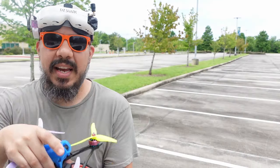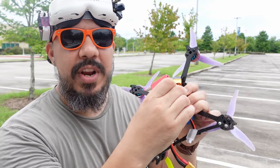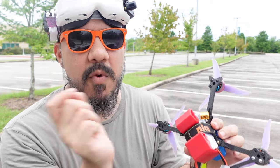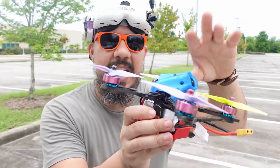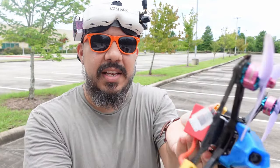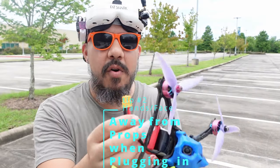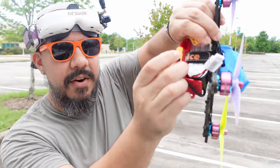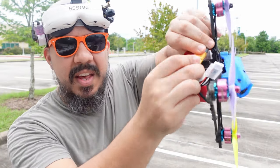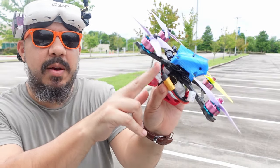Tip number two: when you're plugging in your battery, first you want to strap it on really good. It doesn't matter if it's a racing style battery on the bottom or freestyle on the top. Next thing you want to do — notice where my hands are as I'm plugging it in. I'm holding it so that the props are not facing me or facing my fingers. There is no chance of me getting bit. I can plug it in, and then as I walk to go place my quad, I'm holding it by the bottom with the props facing away from me.